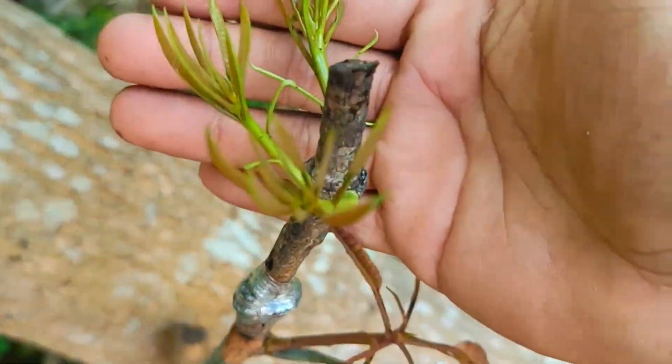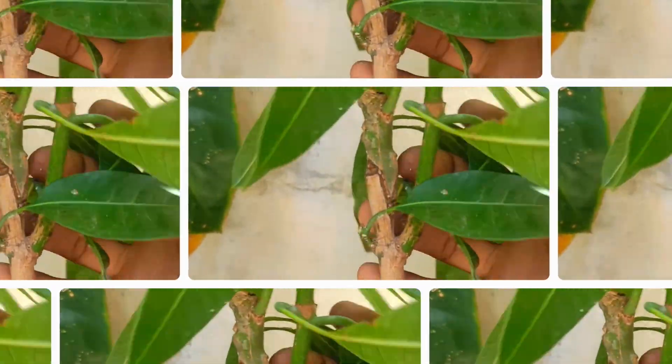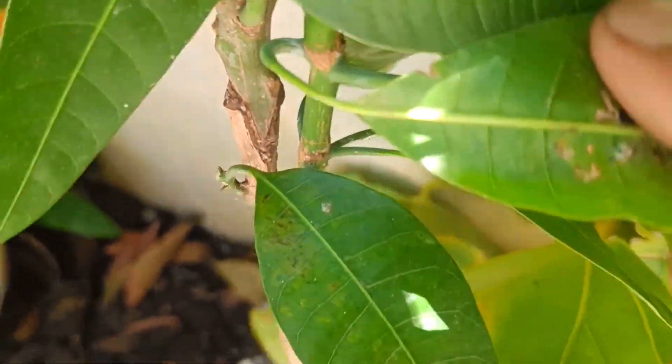Note: choose a healthy, suitable rootstock for successful grafting. Pay attention to the correct grafting timing, usually during the dry season. Properly cover the plant to maintain moisture and prevent drying. If the grafting is successful, new shoots will grow and the scion will fuse with the rootstock.